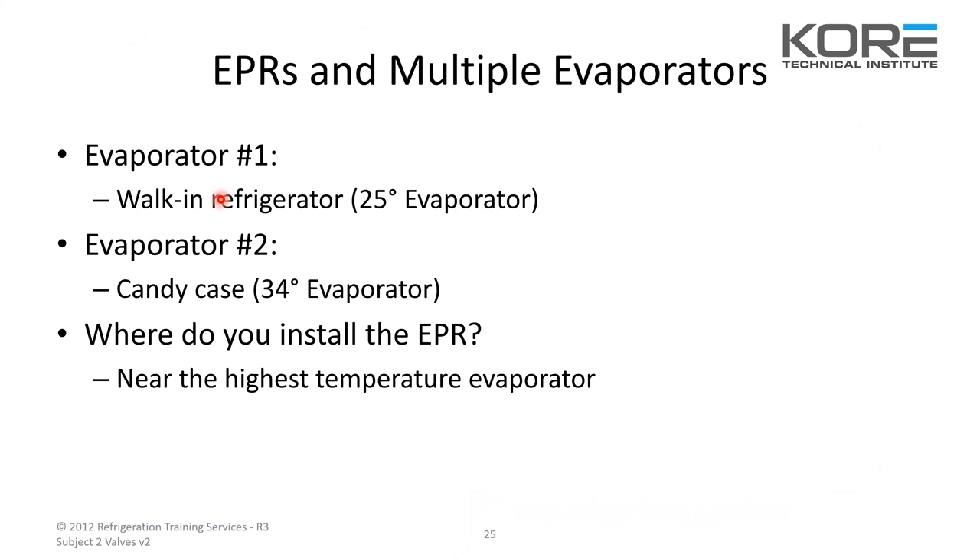Evaporator number one: a walk-in refrigerator with a 25-degree evap temp. Evap two: a candy case with a 34-degree evaporator. Where would you install the EPR? Near the highest temperature — because EPRs are used to raise the pressure, so you'd put it on the one you want to be warmer.